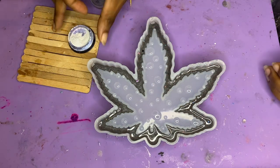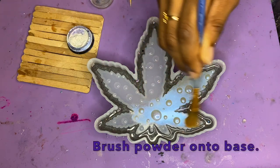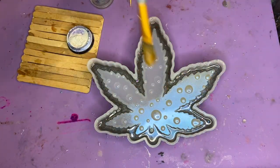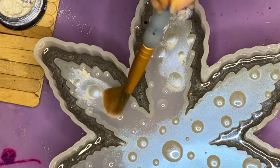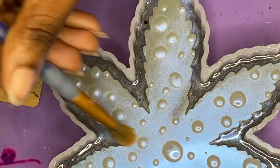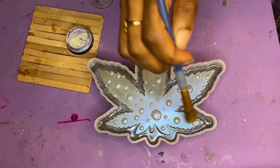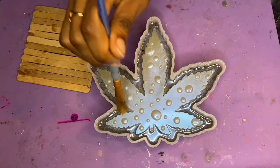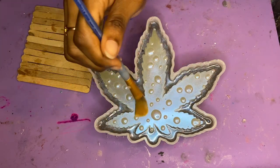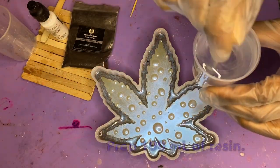Now this is the step where we make it look beautiful. We're going to take our aurora powder — or you can use a chameleon powder, whatever type of chrome powder you like — and brush that powder directly onto the base. Don't worry about the raindrops because those have cured by now and won't be pushed around by a small paint brush. You want a nice even coat everywhere, covering all the surface area, because this is what's going to be showing after we demold and have that exposed bare layer.